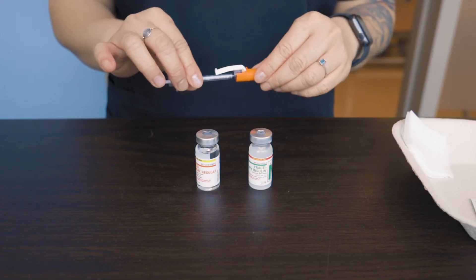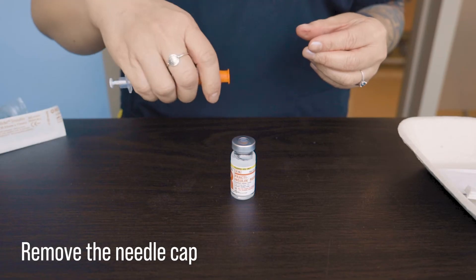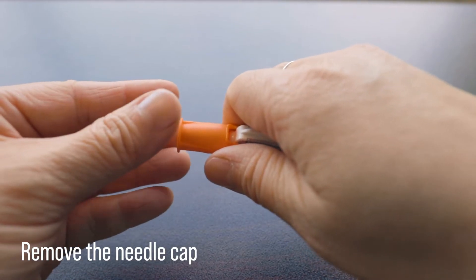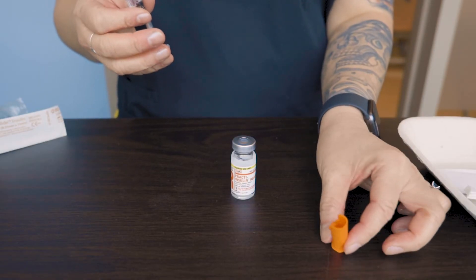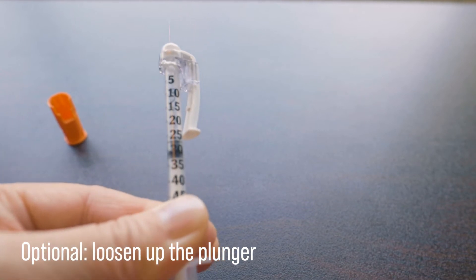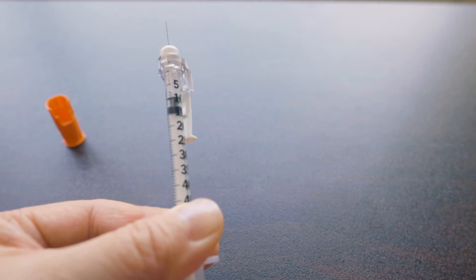We want to safely remove the needle cap. You can use two hands or one hand first to loosen it out. Set the cap upside down. I like to pull back on the plunger a couple of times to loosen up the rubber to make it easier to draw up the air and the medication. You don't have to do this, but I find it helpful.